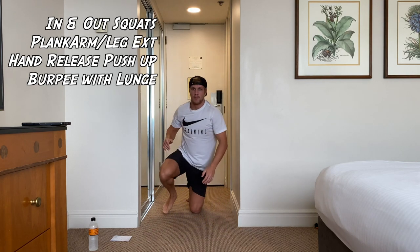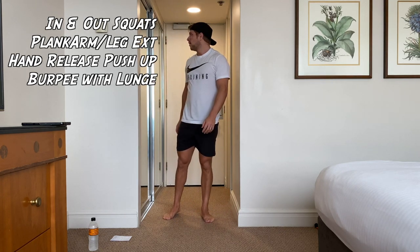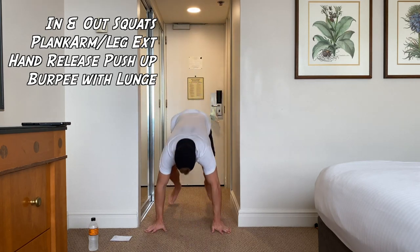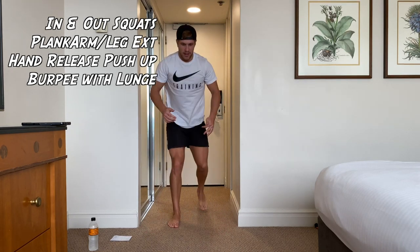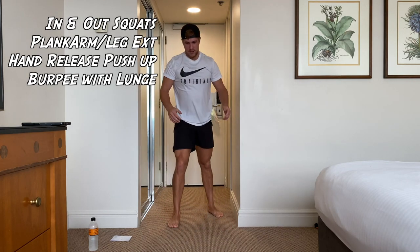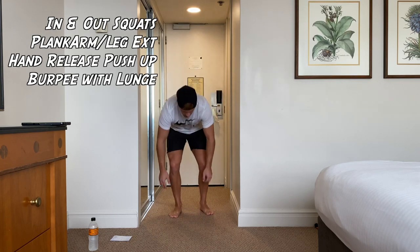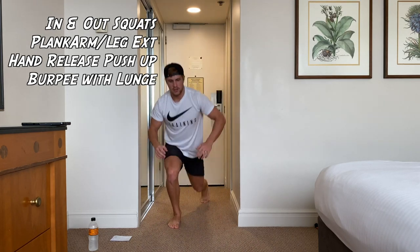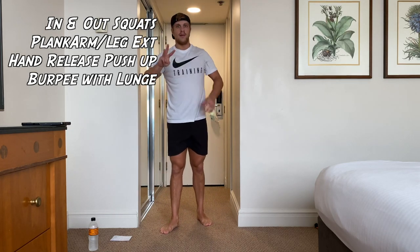Rest there. Next one — burpee with a lunge. Take your time with this one, it will burn. Let's go guys, down, burpee. You can even just do a step-back lunge if you need to. You don't need to be as fast as me, just go at your own pace. Keep moving — that's all you need to do. Rest there, guys. One round done, three more to go. Trust me, it will get quicker as you go through.